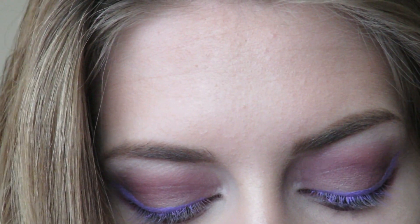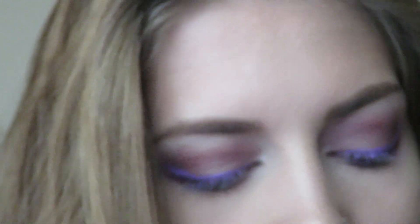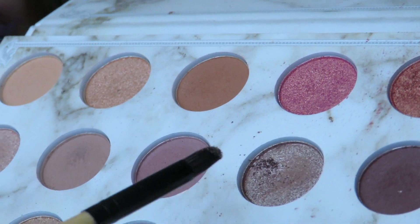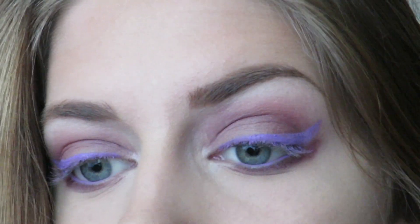And for the inner corners of my eyes, I'm just going to give it a little bit of a pop. So I'm going to add this purple, purplish shimmery shade right there. I'm just going to dab a little bit in the inner corners.